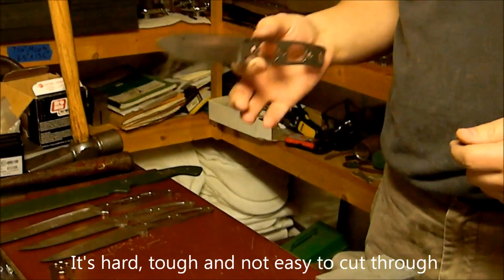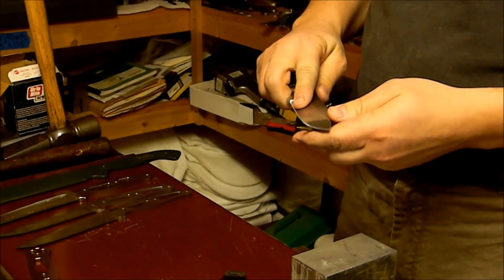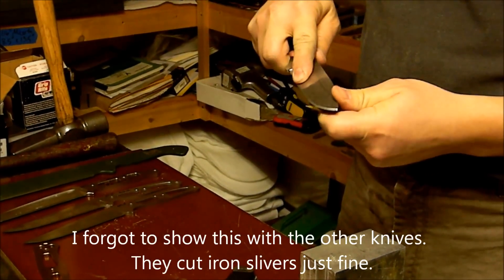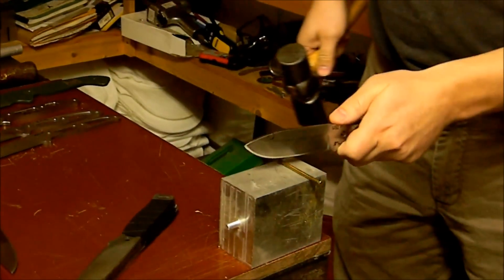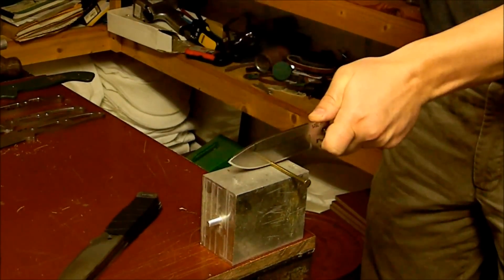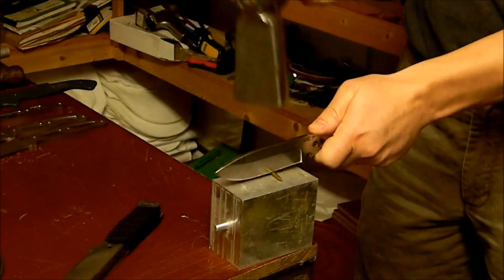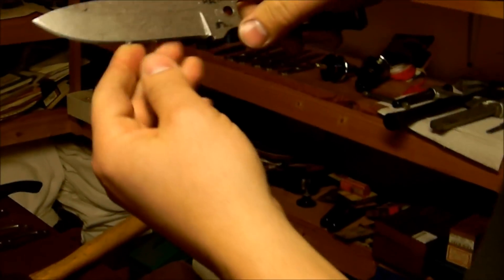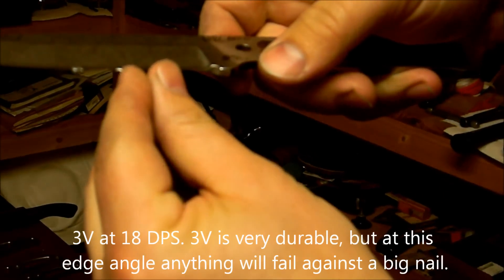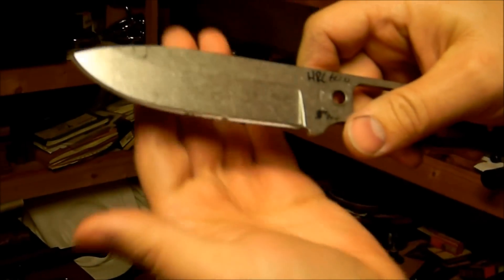This is CPM 3V with an industry standard heat treat — just one of my controls at Rockwell hardness 60. So if I peel little slivers off of the nail and then chop the nail — usually two cuts — we'll see what happens to the edge. This is what you normally see with 3V at industry standard heat treat: a smashed-up edge, maybe a little micro-chipping. The edge didn't hold up where I was carving on the nail — some pretty significant edge damage.